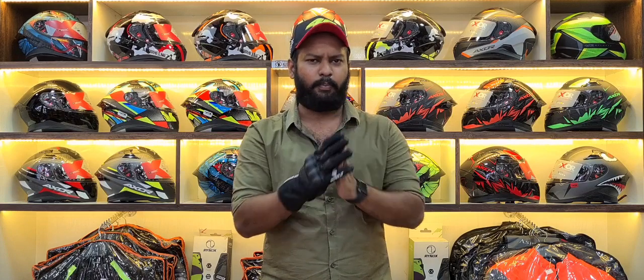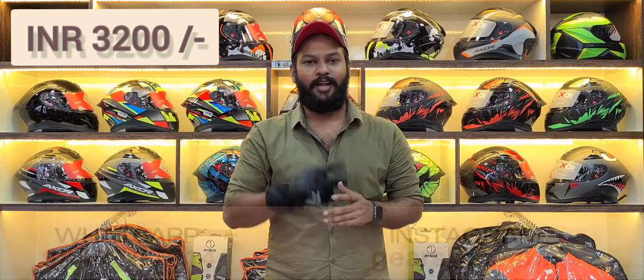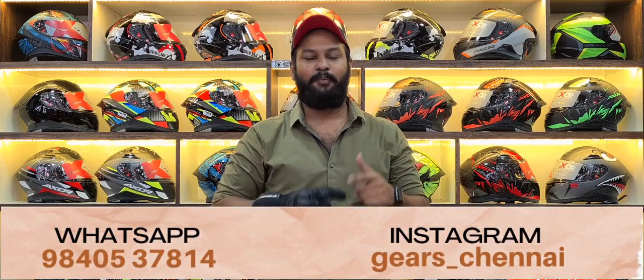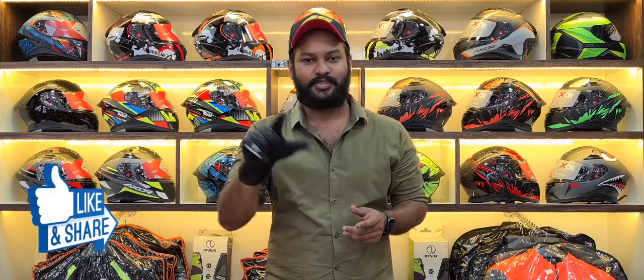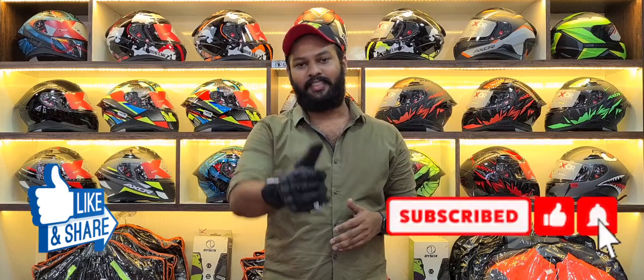The price is just Rs. 3200. If you want, you can reach us on our Instagram or WhatsApp number — ping us and we will respond. If you want to see more informative videos, subscribe to our channel and follow us on Instagram for more updates. If you liked this video, please like, share, and subscribe. Thank you.